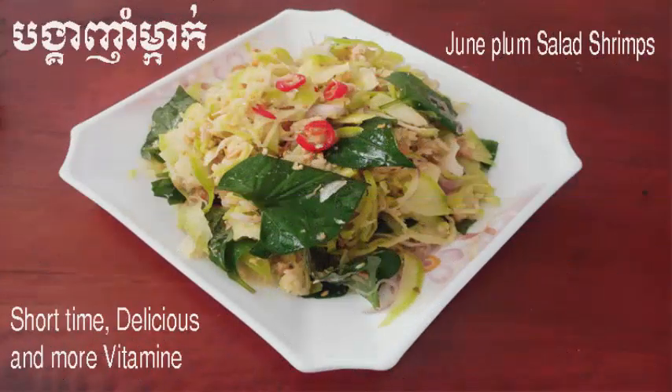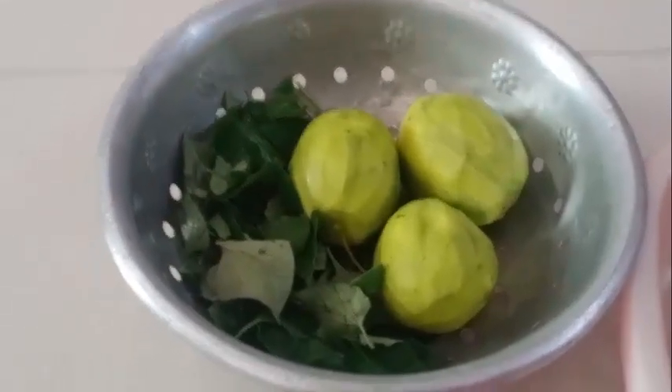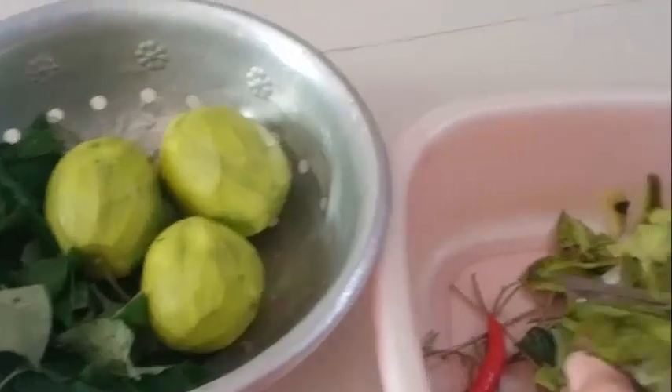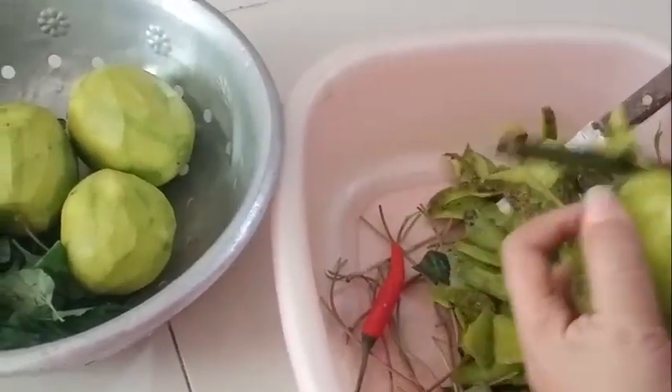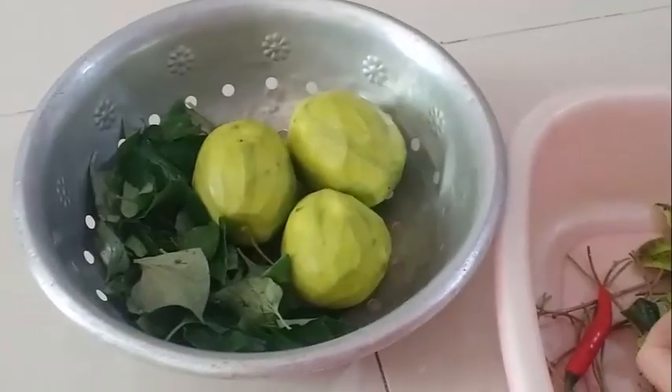Hello ladies and gentlemen, this dish is called june plum salad. The first ingredients we can see are the piper lolot leaf and june plum fruit.